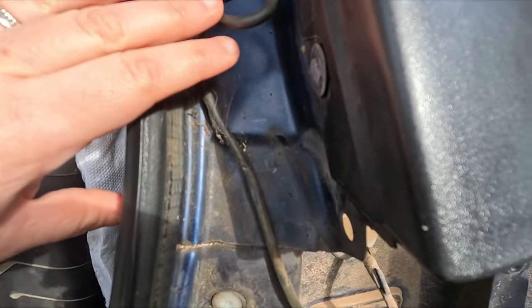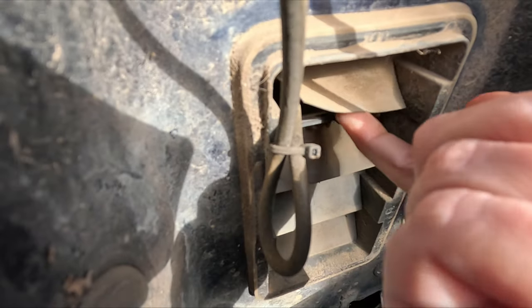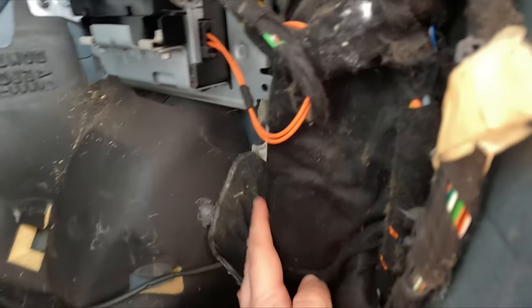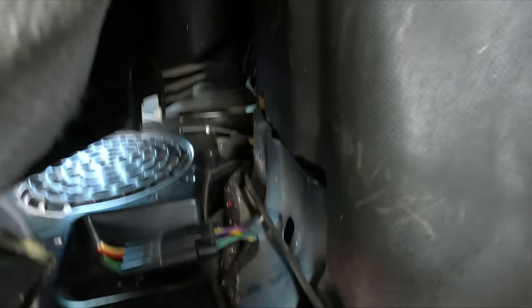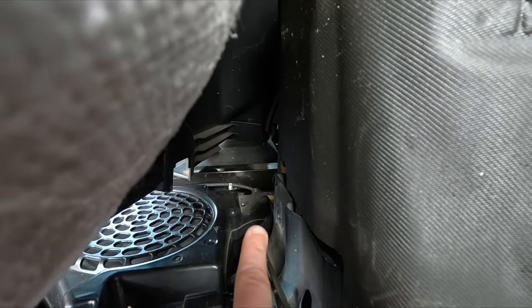Then the wire is going to go through this little flapper just here and it will come out on the inside. It's very awkward — there it is, you can just see daylight vaguely — but anyway it comes out in there. It's easier to find in person, which is just behind this other little flapper just here. Then the wire goes all the way down behind this panel.